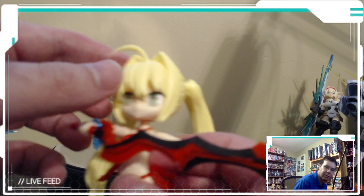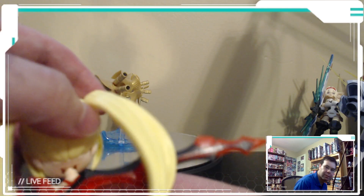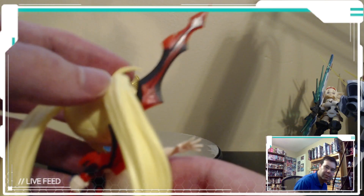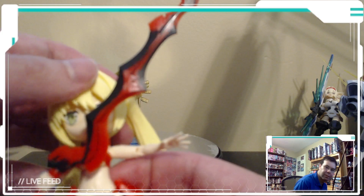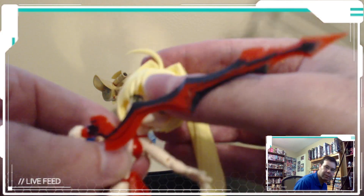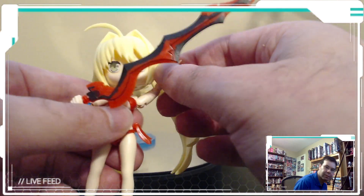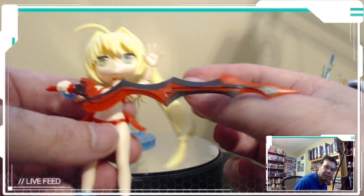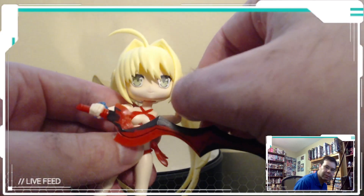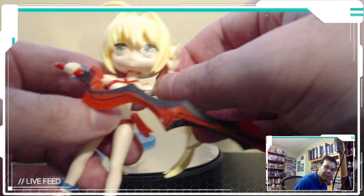The head goes up that far, down that far, and tilts side to side. Rotation would go all the way if I moved the sword out of the way. The arm goes up until it can't anymore because of the big head, but she can touch the side of her head, which I don't think many super deformed type characters can do.